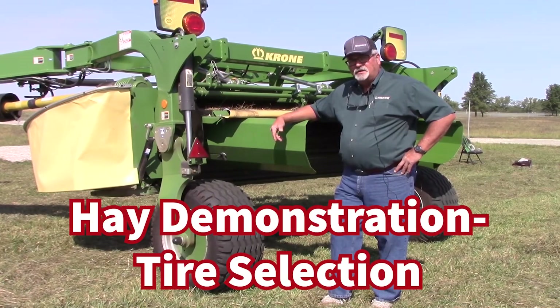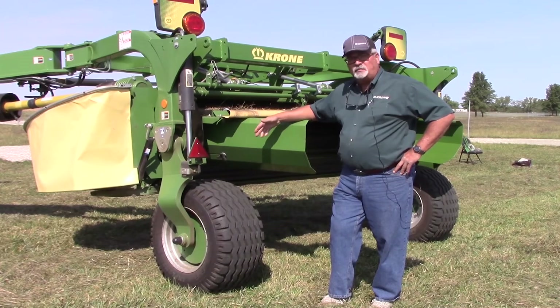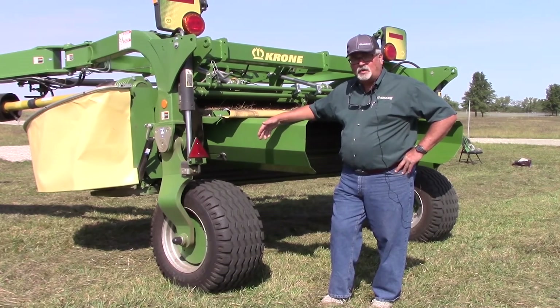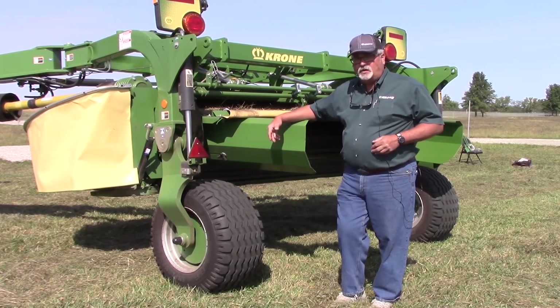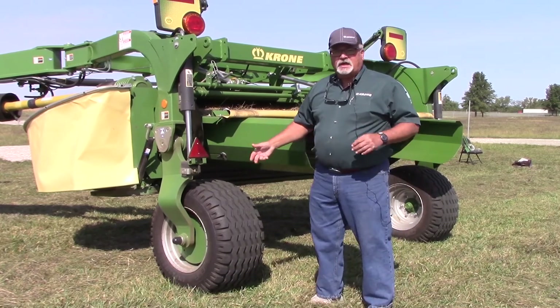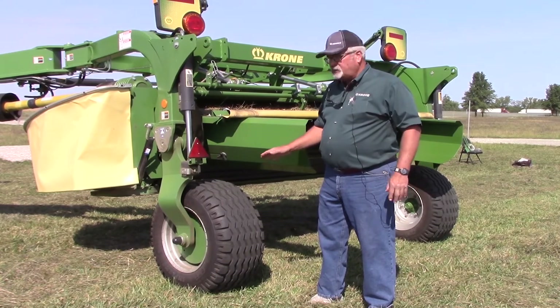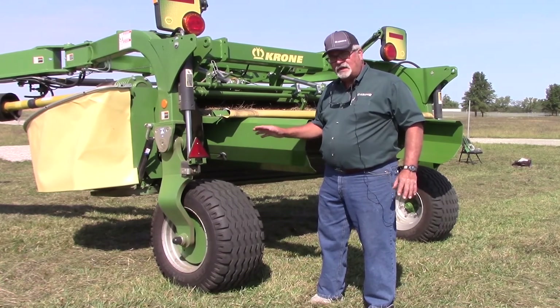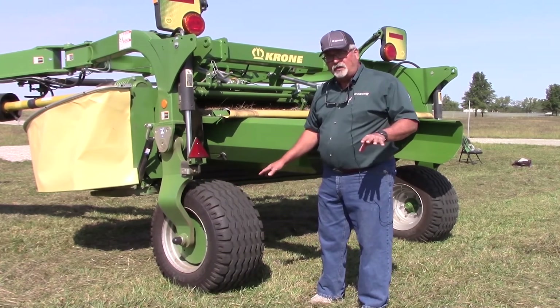Let's talk about tires. When you're making a tractor purchasing decision, tires are part of the conversation — and it should also be part of the conversation when you're talking about a mower conditioner. You want to talk about your environment, where you're going to mow, and the time of year. Some customers' first cut may be on very heavy, really wet ground. So you want to make sure that you have a flotation tire — an agricultural tire designed for flotation.